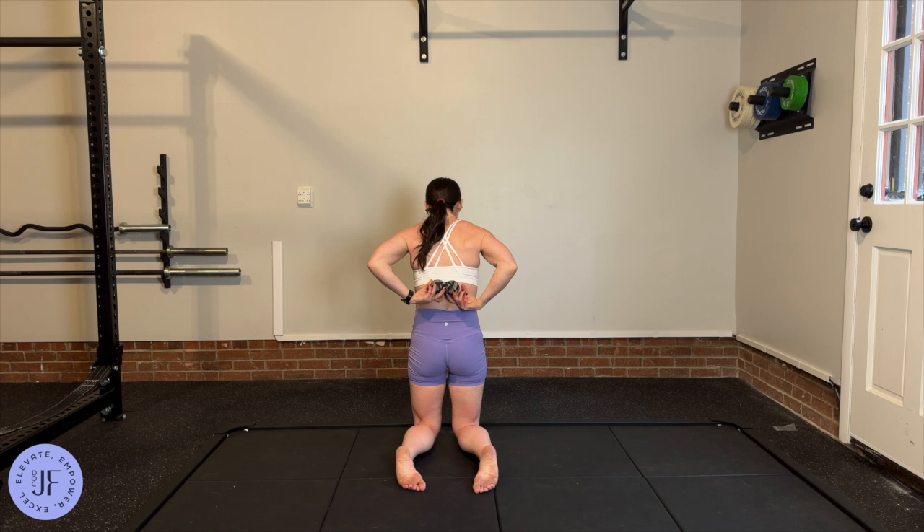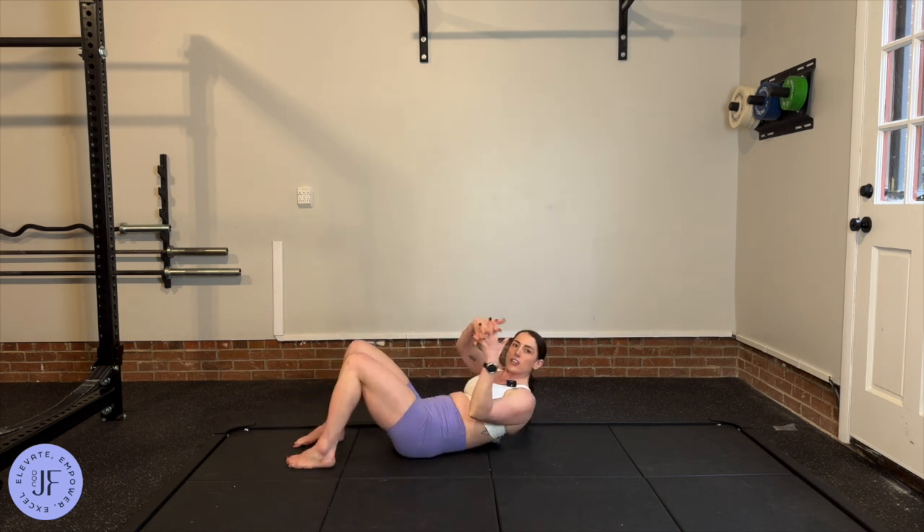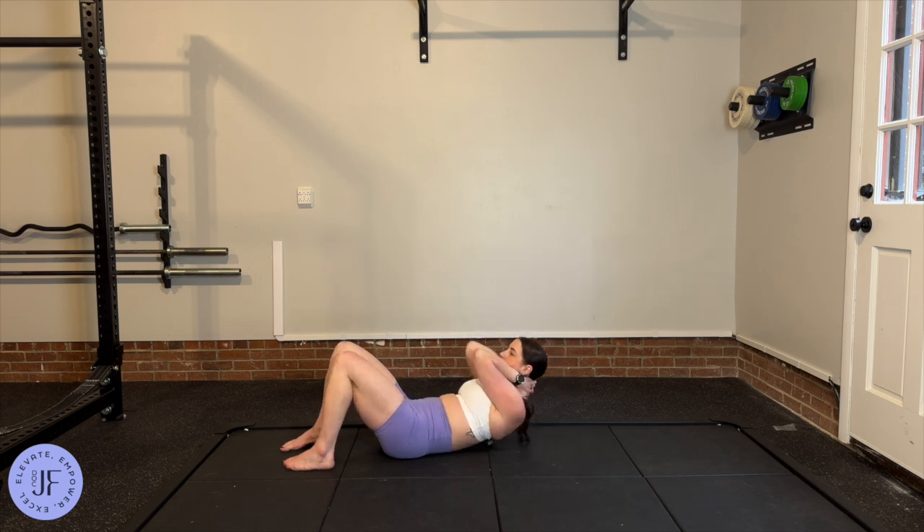Then you're going to go up like this — interlock your fingers and put them behind your neck with elbows forward. That part's important; don't be floppy about it. Interlock behind the neck, keeping that ribcage down.